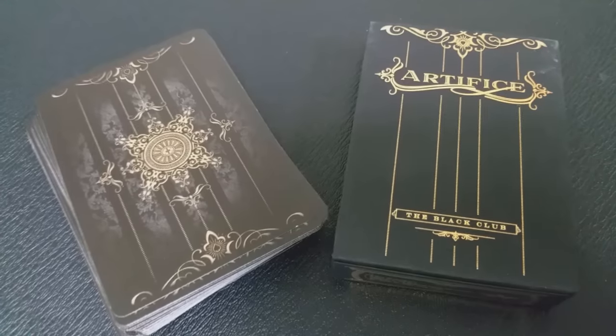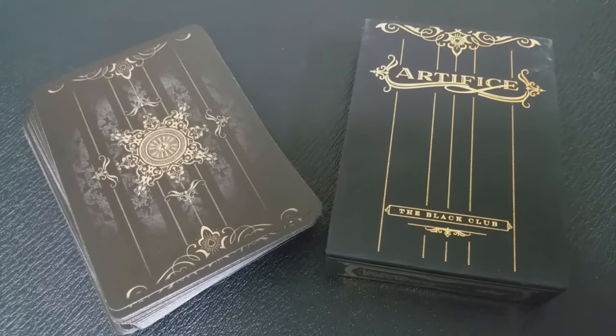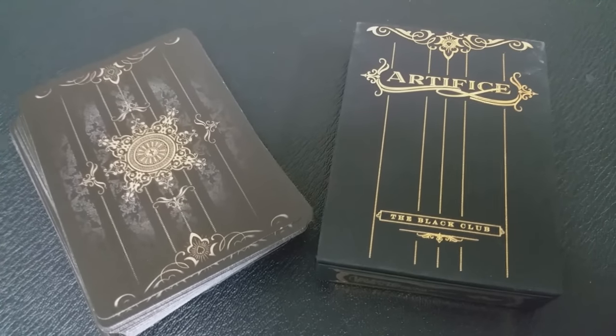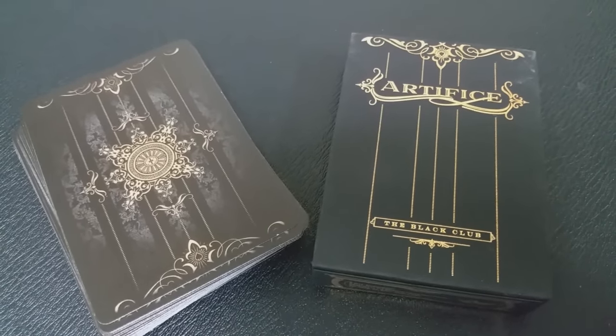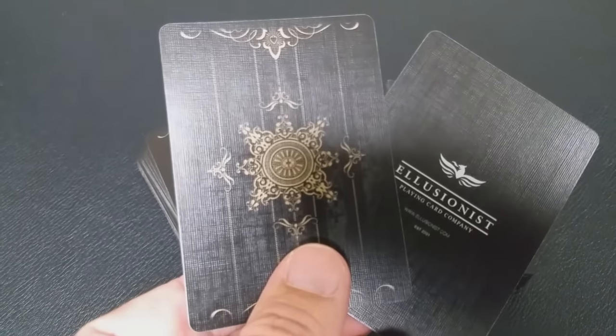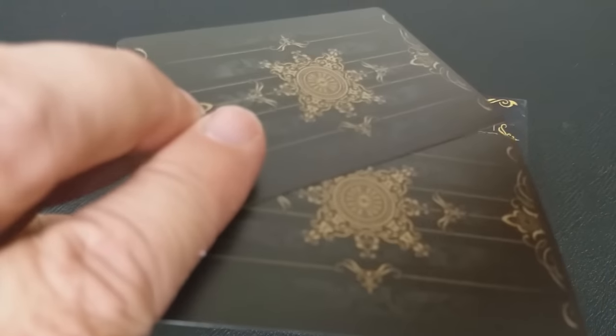The back of the Gold Artifice cards are very beautiful. However, they're just like all the other Artifice cards since this is one in a series — so instead of vibrant blue or red colors, they're gold. With this deck, you're going to get two extra cards: a double backer, which is great for magic tricks, and an Illusionist ad card.